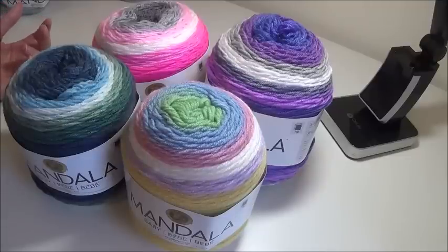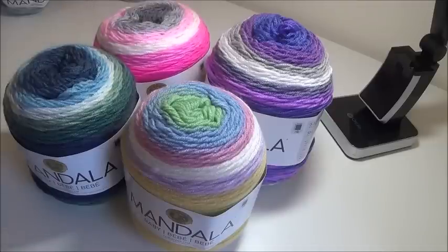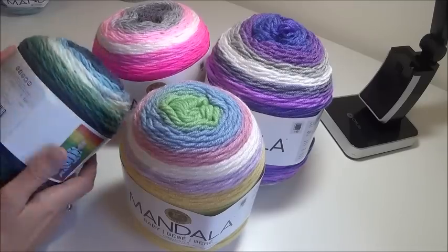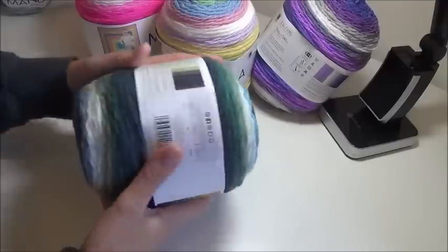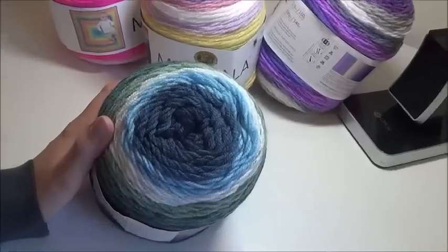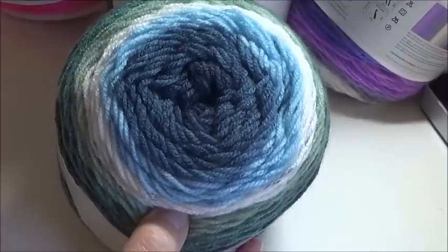I love blues mostly, anything in that cool tone. This one's a little out of character for me but I enjoy it — it is very pretty. So here's the four I purchased. I bought Echo Caves. I'll be buying more of this one because this colorway is just beautiful. Let me get in here and get you some good light.